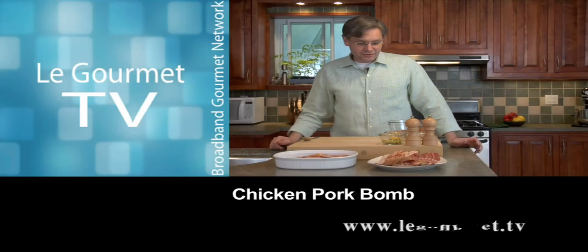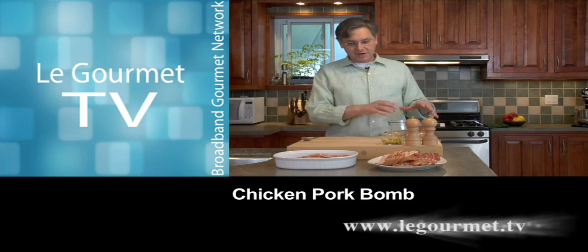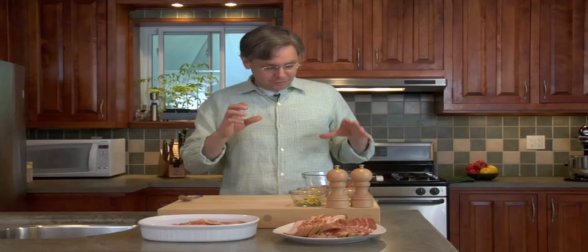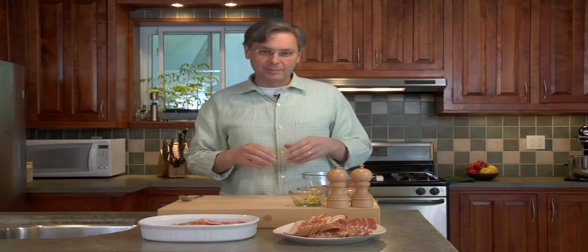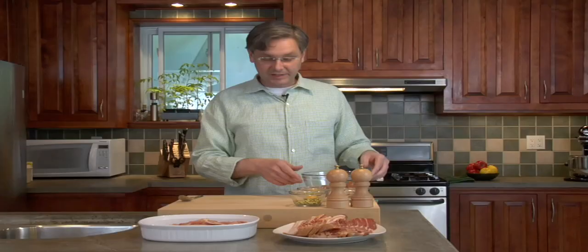Hi everyone, welcome back to Le Gourmet TV. In the tradition of recipes we've done around here where we've wrapped sausage in another type of meat and then wrapped it in bacon, we're going to do sausage, chicken and bacon today. It's a little bit different because we poach it first before we fry it. So let's get right into it.